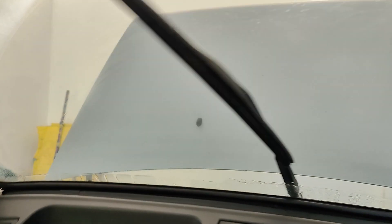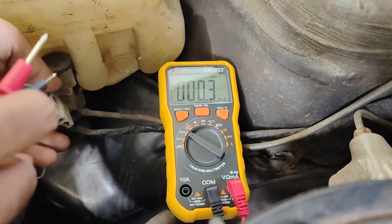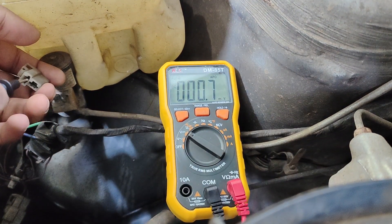And now it's working fine. So we can conclude that it was not working before because of lack of contact. Anyway, for the sake of this video, we can continue our diagnostics by assuming that it is still not working.